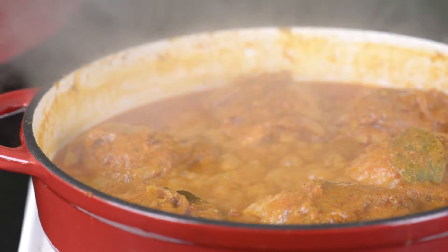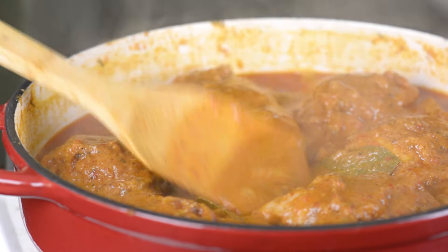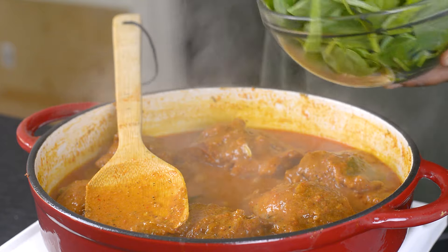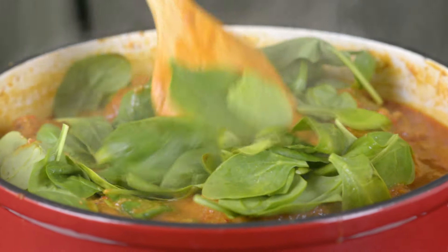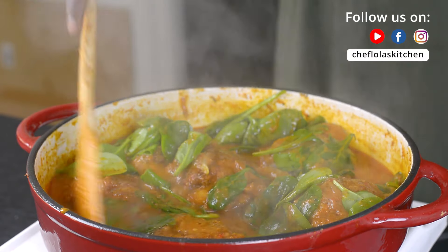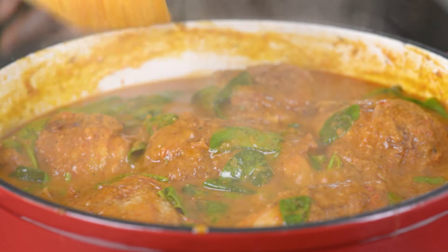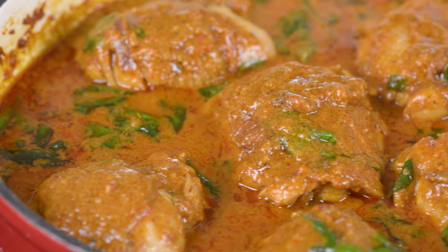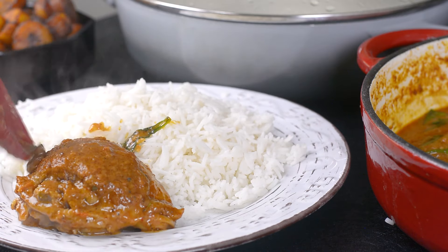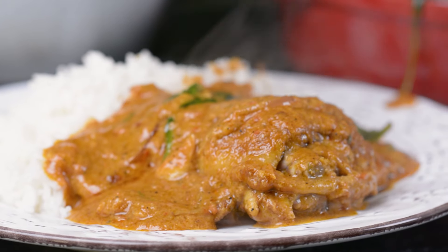My peanut soup is all done. I told you it was pretty easy — it came together in less than 30 minutes. If you like it a little lighter, feel free to add more stock or water, but this is perfectly okay for me. I like to add a little bit of spinach. You don't have to do this; it's just my way of adding more nutrients to the soup. You can also use vegetables like carrots or potatoes, but I'm keeping it simple today with just spinach. You can serve this with white rice, brown rice, pasta, fufu, pounded yam — it's very versatile and goes with virtually every meal.